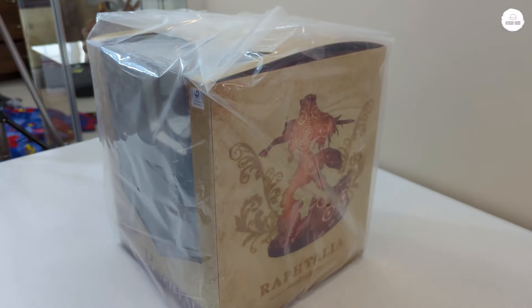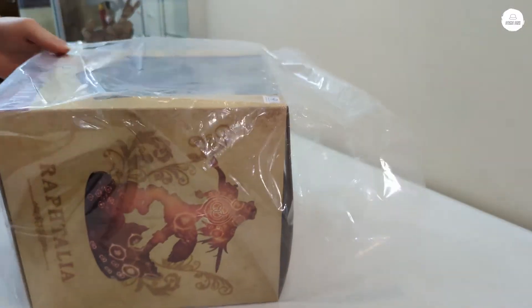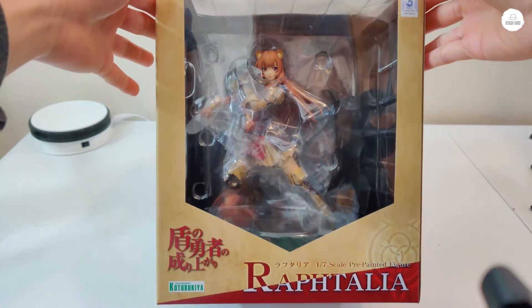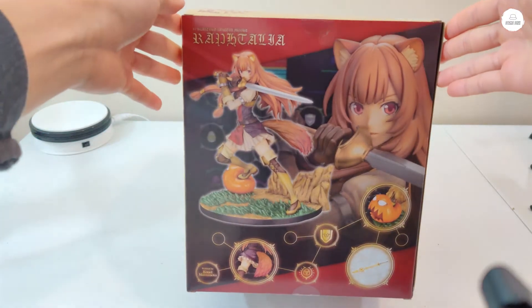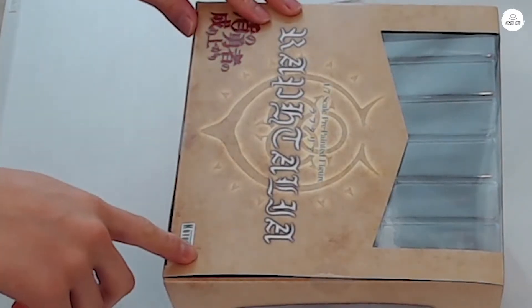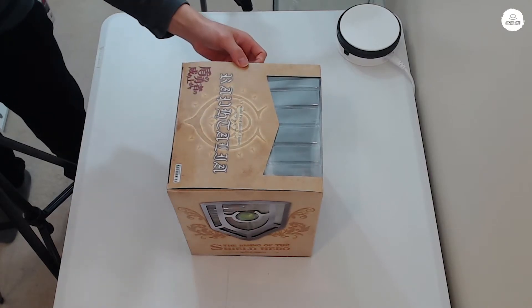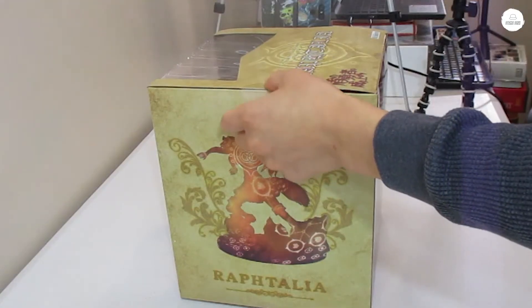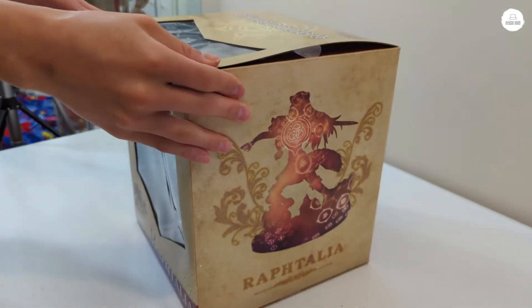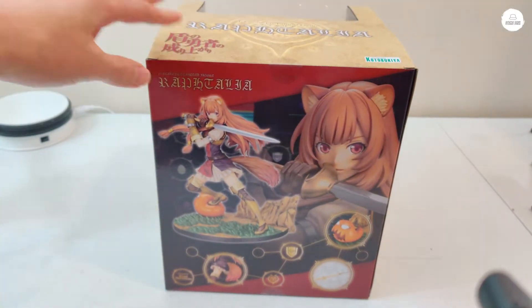Let's unbox this figure. With a lot of these figures they put little tape on the sides, and sometimes when you buy figures with those little circle tape pieces, over time they lose their adhesiveness and fall off. Most people don't care about that, but as a collector that's something that might bother me. So let's go ahead and open this.